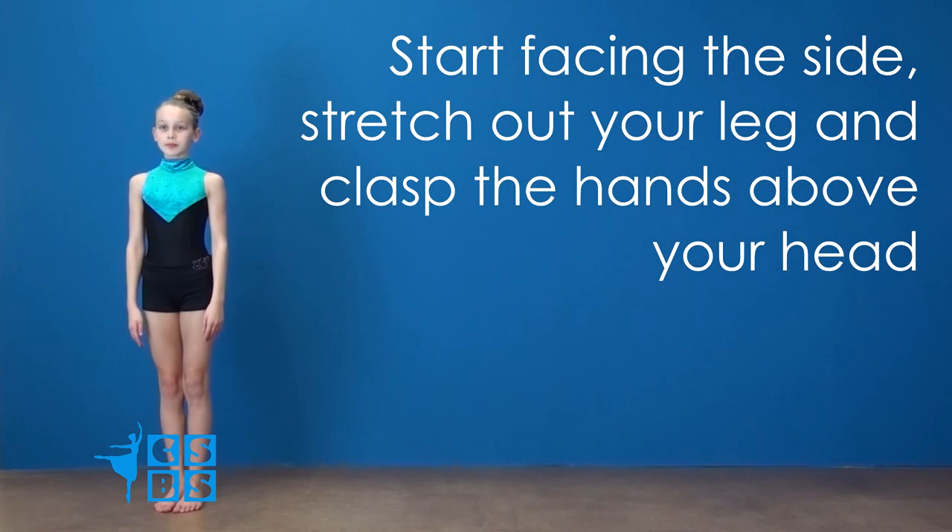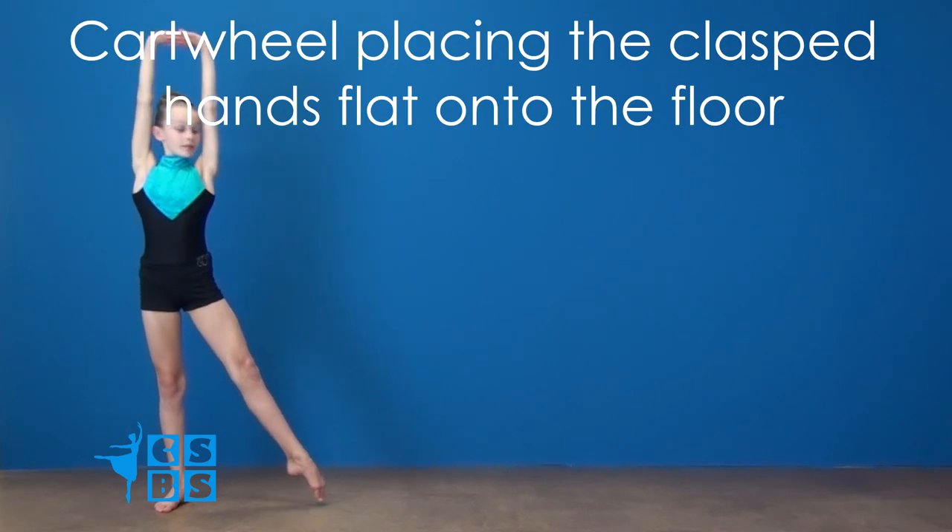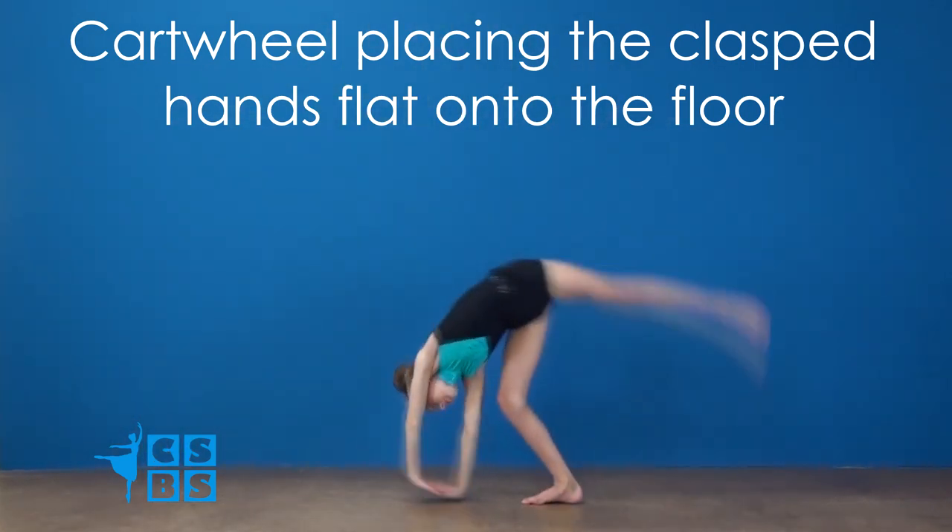Start facing the side, stretch out your leg and clasp the hands above your head. Cartwheel, placing the clasped hands flat onto the floor.